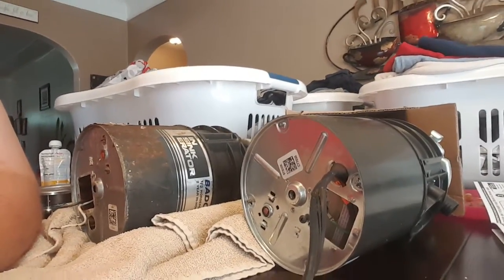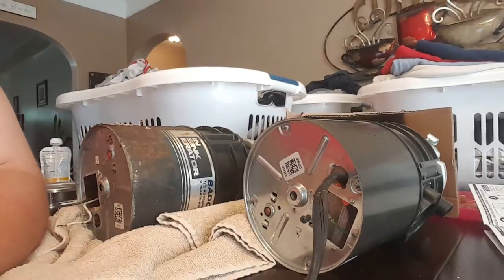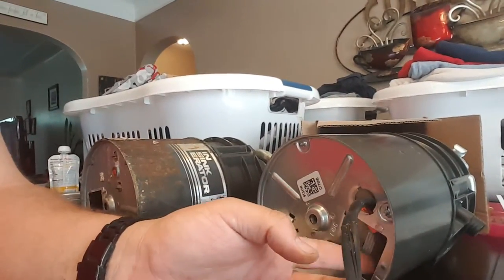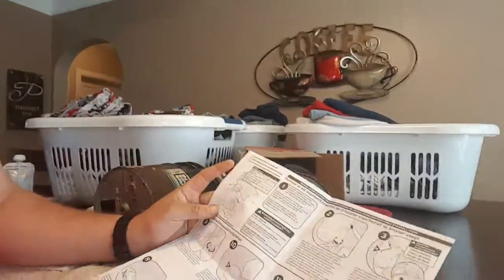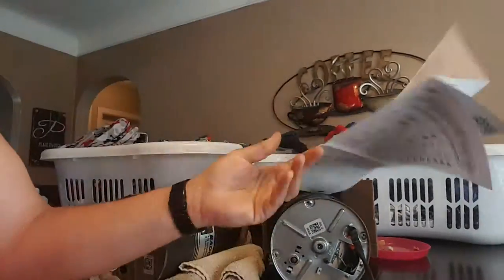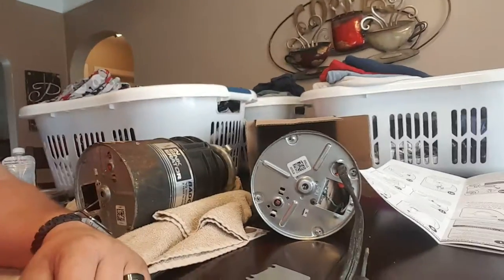What you want to do is just hook all three little wires up to the other wires inside and it should work just fine. We have instructions but half of it's in Spanish, and I don't speak Spanish, so we're just gonna toss them.